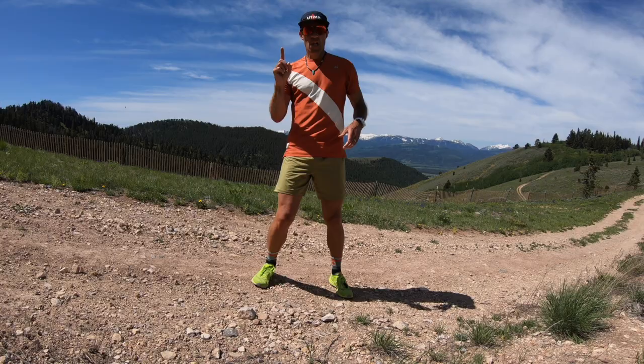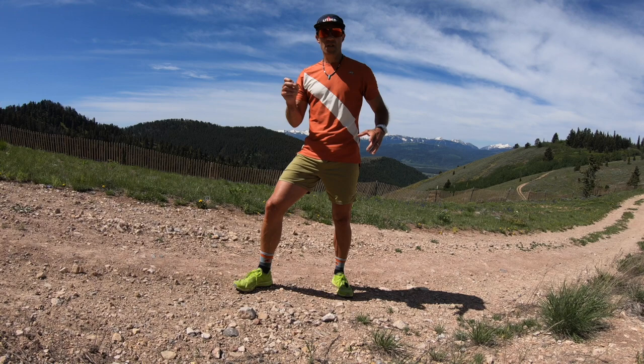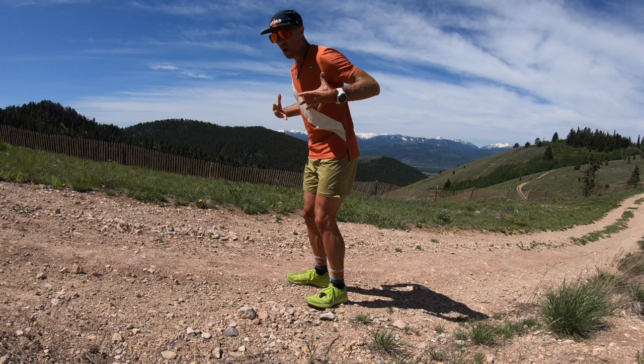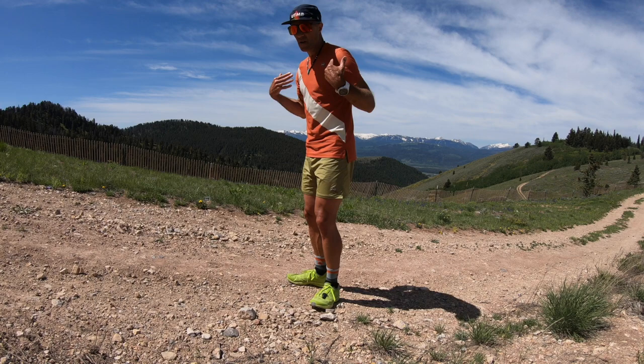Let's get right into three tips that will immediately improve your climbing. Number one: we want to focus on getting leg extension. What we don't want to do is get too much lean when we're climbing up a hill. That puts most of our upper torso's weight in front of us, kind of pulling us down, which makes it hard to have high cadence.